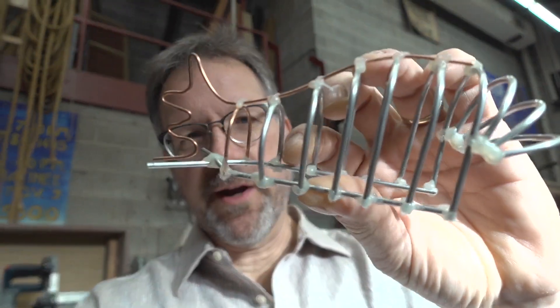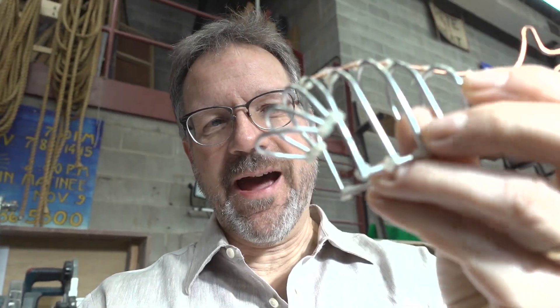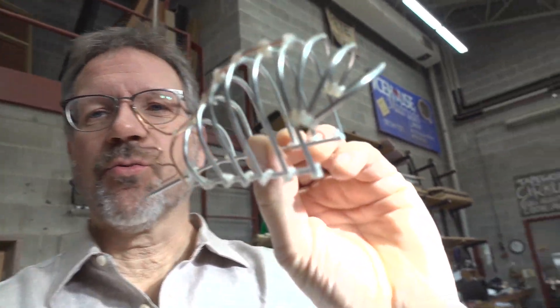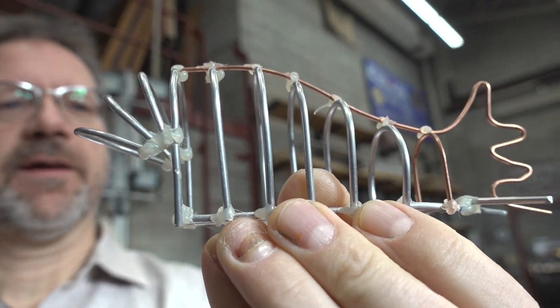When I don't know what I'm doing, instead of making something big I try making it small first. So I made a tiny little model out of aluminum armature wire, a little bit of copper wire, and some hot glue. This is in half-inch scale, so this gave me roughly the idea of how I was going to make the shark.